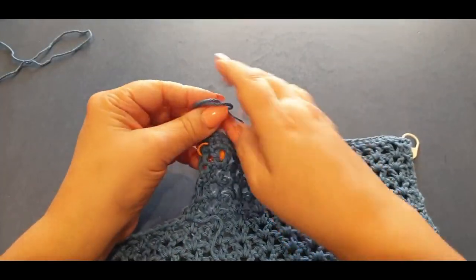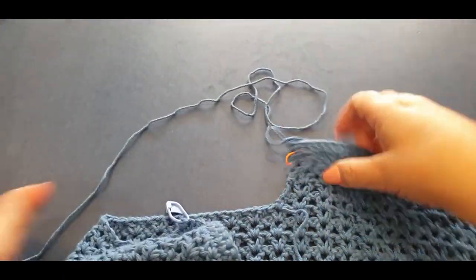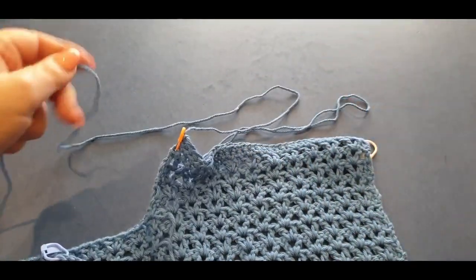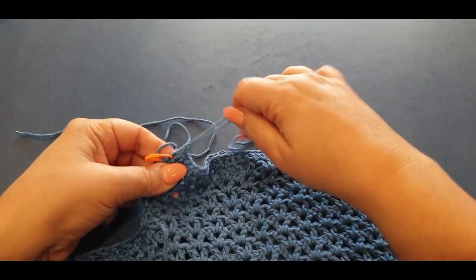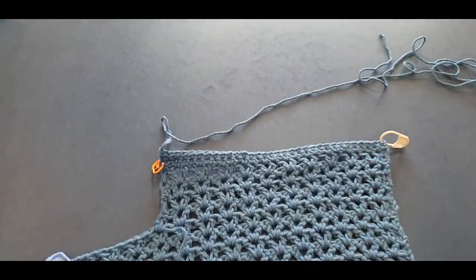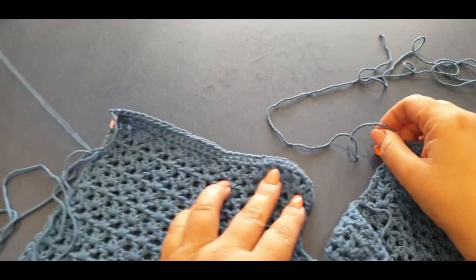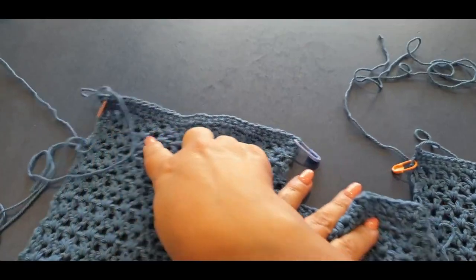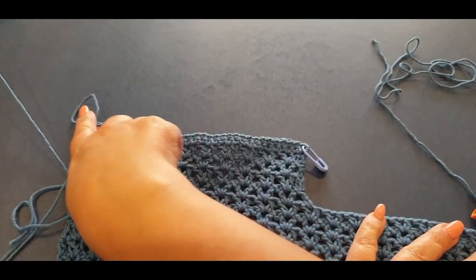With this loop, remember we have to leave that really long tail — double it, whatever, it doesn't really matter how much you leave as long as it's long enough to sew in the side seams. You may find that one end is in the middle and another is on the side — that's normal because of the way we went around. By the time you get here, your tail end should end up on the left hand side.